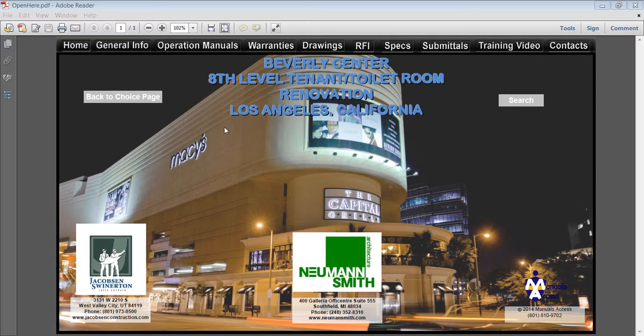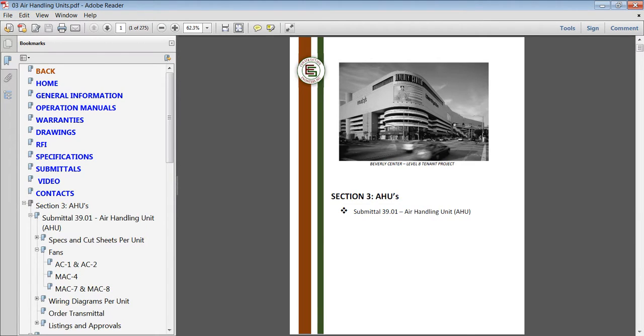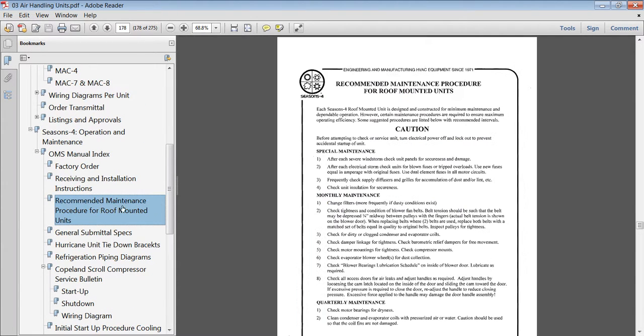With three clicks — one, two, three — you can find what you need. Click on Operation Manuals. Next, click on Air Handler. We'll just scroll down here and click on Maintenance. You could print this page or view it on a tablet.